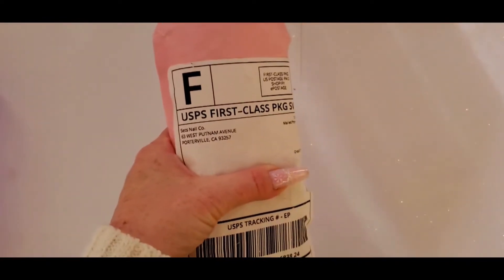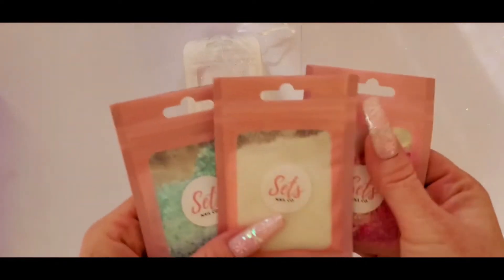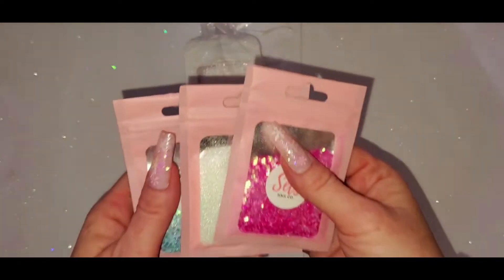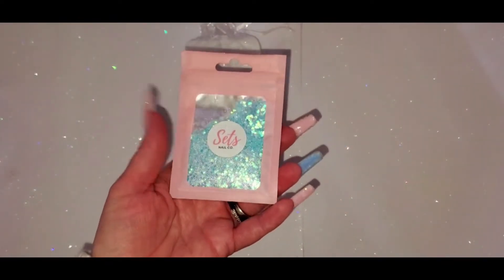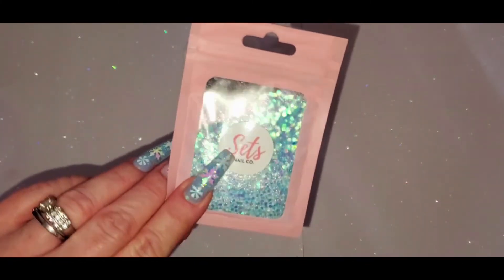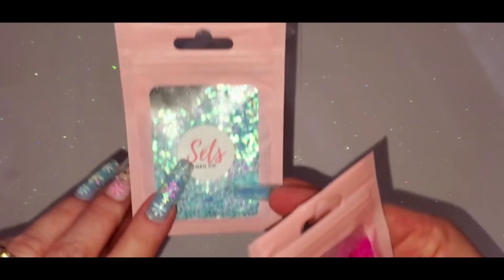So next we have Sets Nail Co. Holiday Glitter Collection, and then I got the Cotton Candy Collection. I'm going to use the flash so you guys can see all the glitters. So this first one is in the Cotton Candy collection — it's a real pretty blue. It kind of looks like the one I have on now a little bit. I didn't know I was getting these Ginny G-like colors.